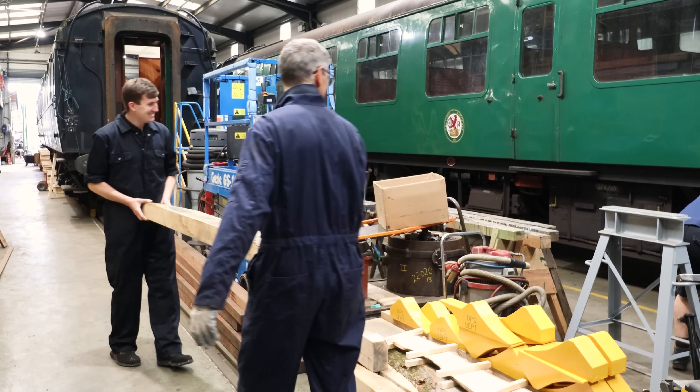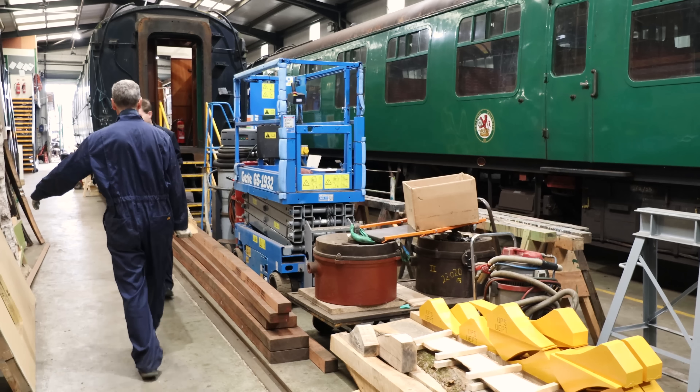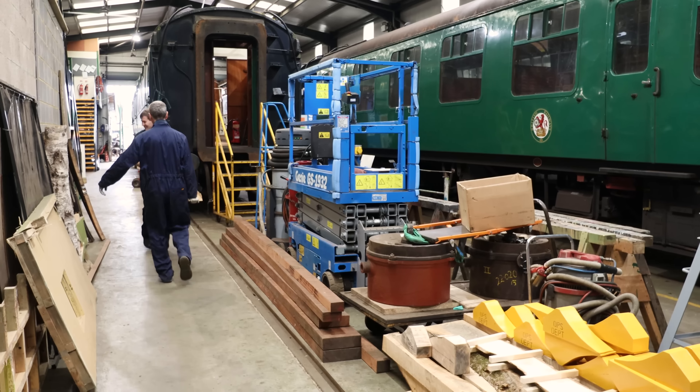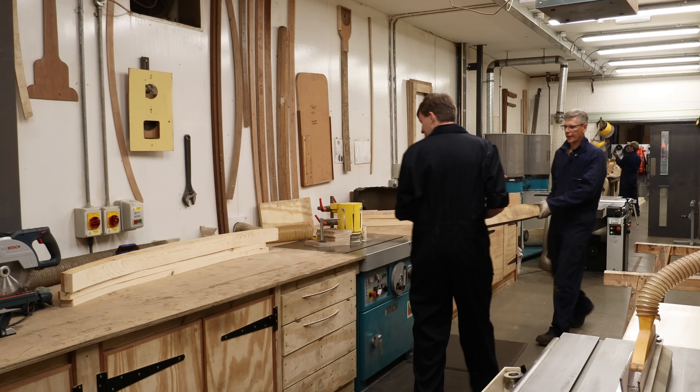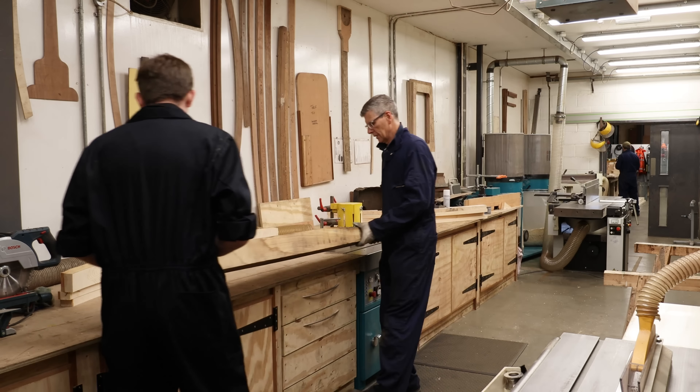I heard that. Into the workshop we went. But before we did anything, we went for a quick tour around the machines we'd be using today.